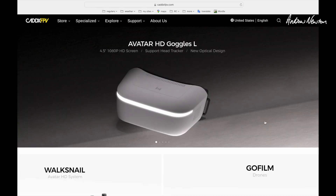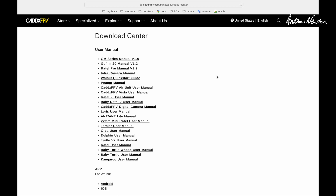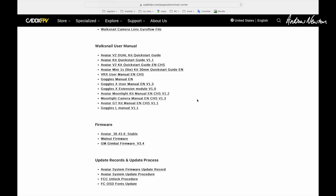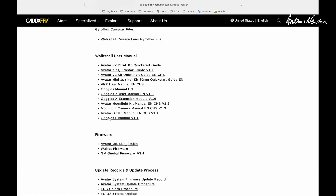So let's go to the Caddx support page. To get the latest firmware files we need to go to the Caddx website, caddxfpv.com, go to the support page and the download centre, and here we have all the manuals and instructions about how to upload the firmware and the firmware itself. I'd recommend downloading the Goggles L manual and the quick start guide or the manual for your particular video transmitter like the V2, the Avatar kit, the GT kit, whatever you need.